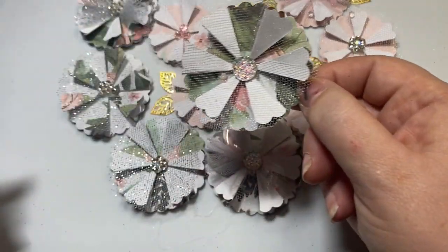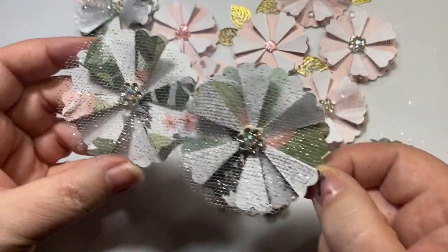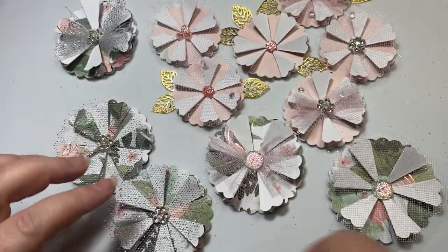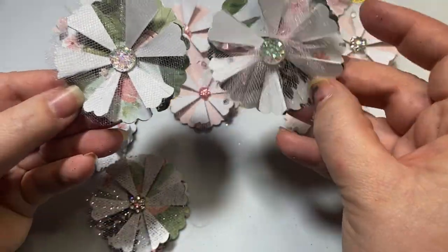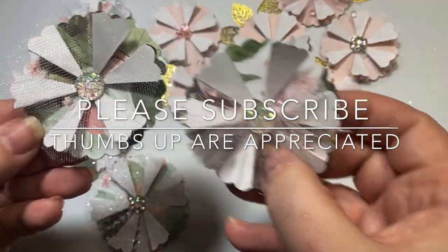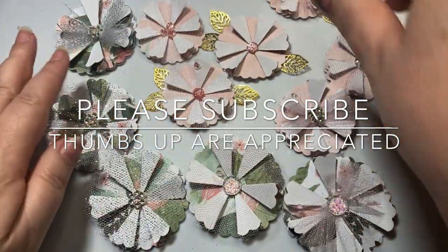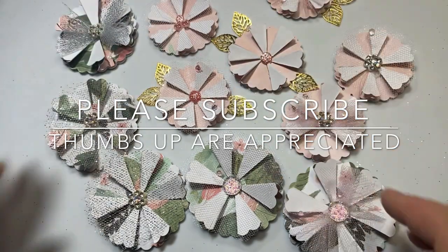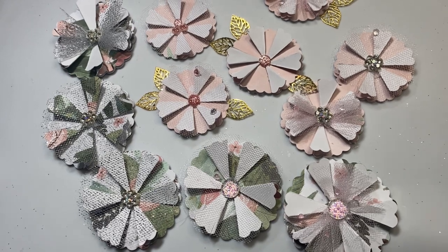I used silver tulle on these three right here — silver tulle, silver tulle bow. And then these two I used the pale pink tulle — pale pink tulle for the bow and pale pink tulle for the gem center. That is my share for today for my Hashtag Embellish With Us Wednesdays. If you haven't subscribed to my channel, I would love it if you subscribe, and if you give me a thumbs up if you like the content, that really helps and is appreciated. I hope you have an amazing day. Bye-bye.